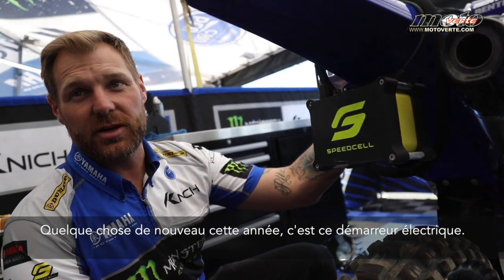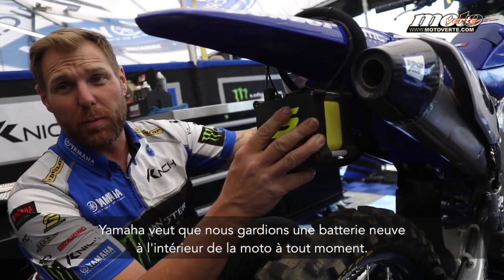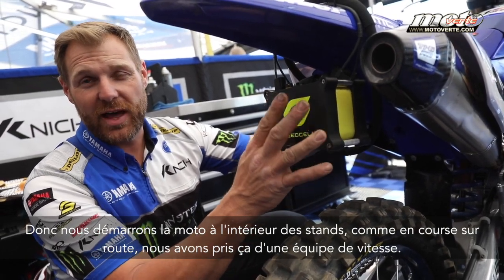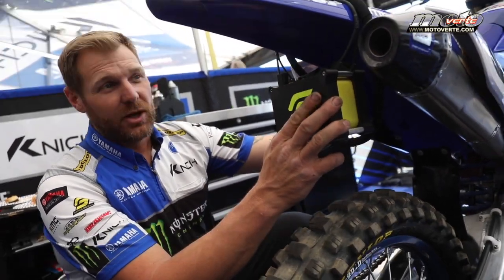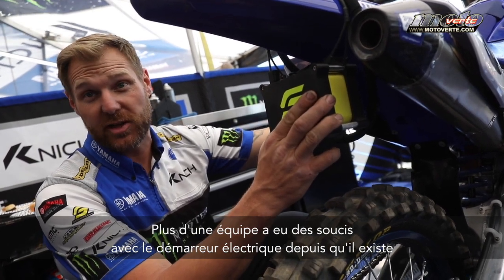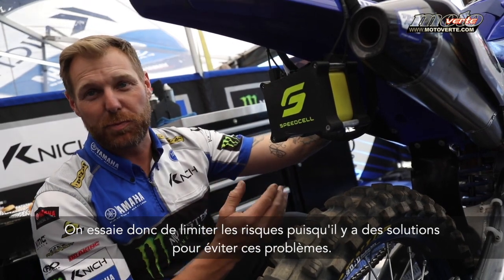Something new for this year for the bike is electric start on the Yamaha. We've been wanting to keep it to where we're on a new battery inside the bike at all times, so we jump the bike in the pits just like road race does. We took that from our road race team and implemented it over to the dirt bike side of racing — we never start the bike on its own battery. More than one team has had trouble with electric start since electric start came out, and we're just trying to cover all our bases so we can have as many things as possible to keep those problems from happening.